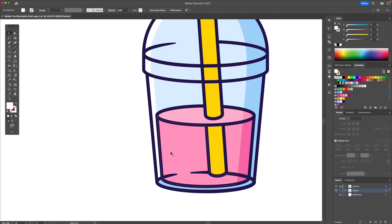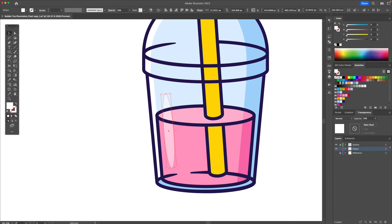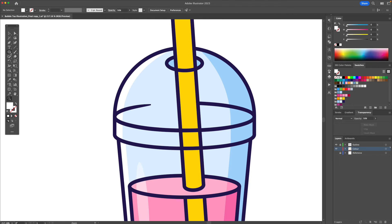Let me add some highlights to the left, and let me add another big highlight here. Using the ellipse tool I'll create this oval, place it like this, and then I'm going to go to the transparency panel and make it 50% opacity. I will apply another rounded highlight at the top just like this.